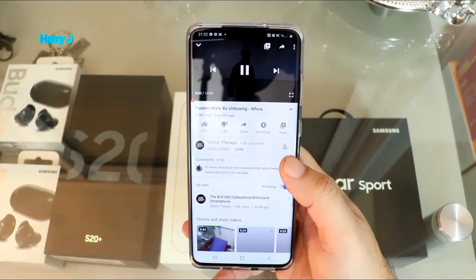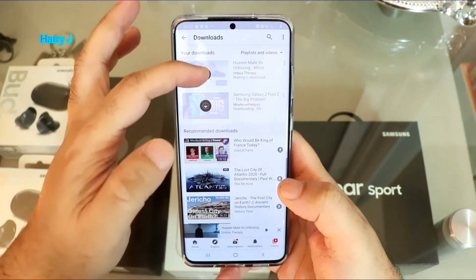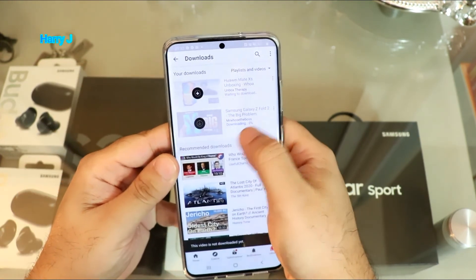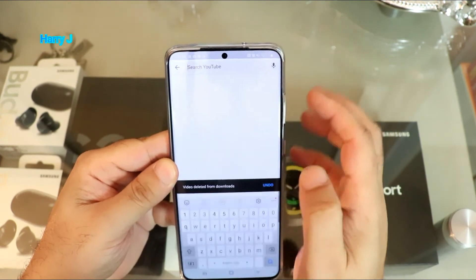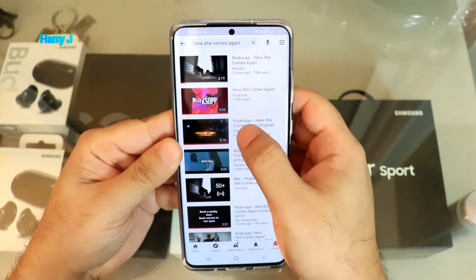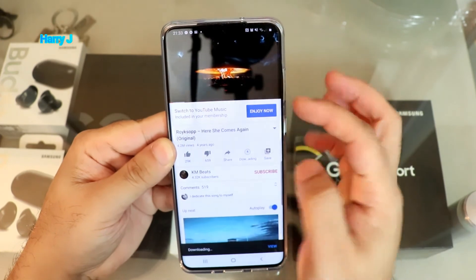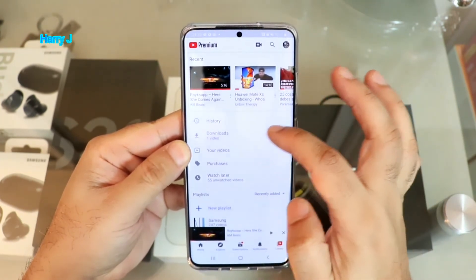I hit another video and you can see I'm downloading here — these two videos. If you don't have internet you can still watch them. I want to cancel one — downloading zero percent — delete from download. Let me go to a music video I want to download: 'Here She Comes Again.' As you see, 'Enjoy — now including your membership.' I hit download, and it's downloading. In the library I have a 'Downloads' section with my downloaded video.